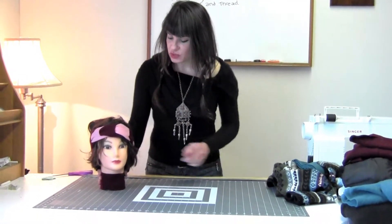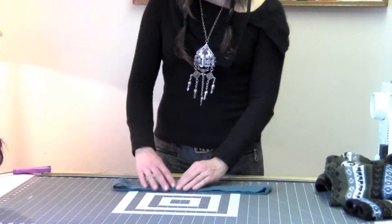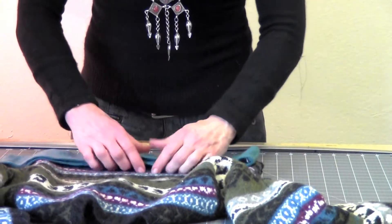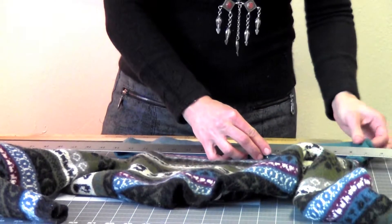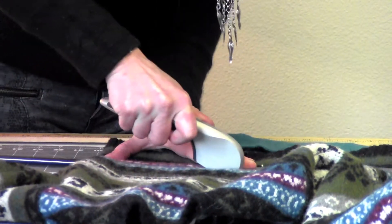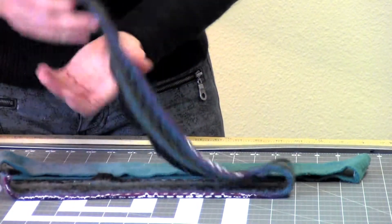The final headband I'll show you how to make is called the Vine. I would suggest using shrunken sweaters for this one because there are a lot of raw edges and shrunken sweaters won't unravel. So I've already cut out one section for this — it just needs to be the width of your choice, but you do want to make sure both sections are the same width. So I'm going to take the section I've already cut out and lay it on top of this other sweater I've chosen to use and cut it across.